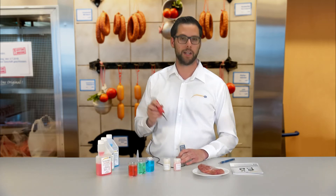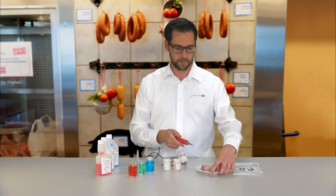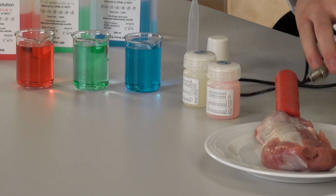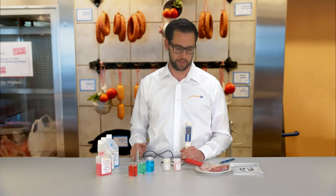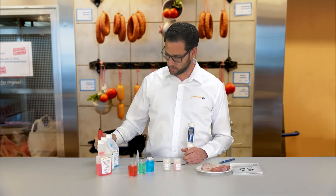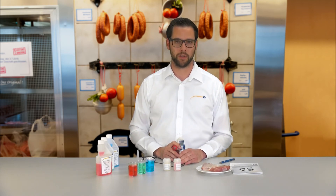We have here a small piece of meat from which we will measure the PH value. We insert the electrode into the meat and the PH value can be seen directly in the display. After the measurement, the electrode is taken out of the meat, rinsed in distilled water, and the measurement is finished and the device can be stored again.